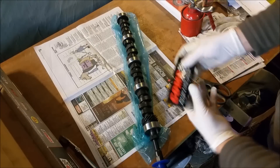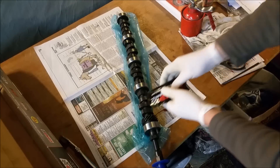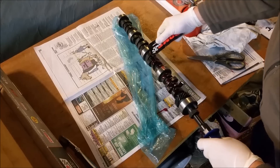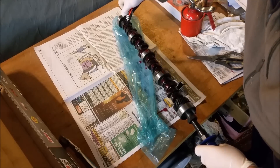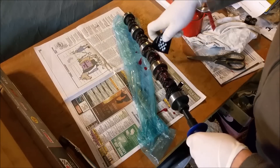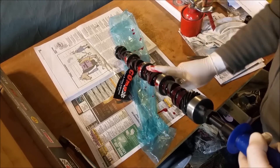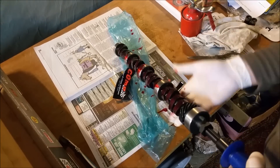On the lobes we're going to put this moly-based grease, and on the journals we're just using normal engine oil. I'm putting this goopy stuff on each lobe — rubbing it around. If I run short I've got another bottle. This is super goopy, sticky stuff and it doesn't wash off easily — that's the idea, so we don't lose it straight away and it gives some protection during initial start-up.